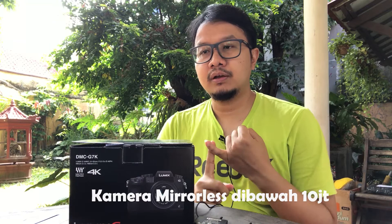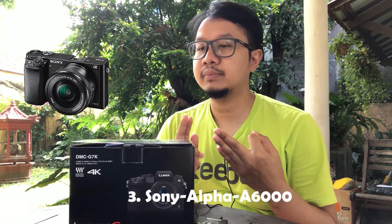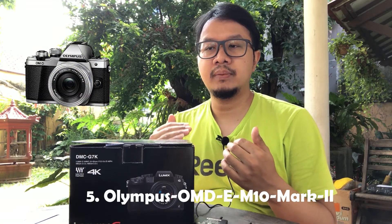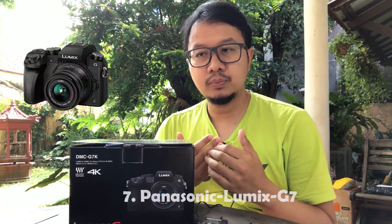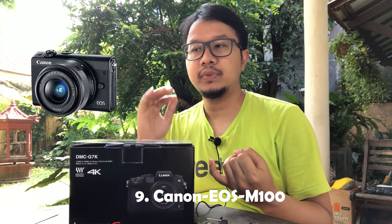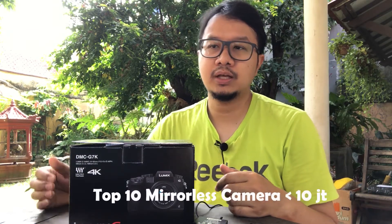Based on data, the best mirrorless cameras under 10 million rupiah are: first, Fujifilm X-A5; second, Fujifilm X-T100; third, Sony Alpha A6000; fourth, Sony Alpha A5100; fifth, Olympus OM-D E-M10 Mark II; sixth, Olympus Pen E-PL7; seventh, Panasonic Lumix G7; eighth, Panasonic Lumix GX85; ninth, Canon EOS M10/M100; and tenth, Xiaomi Yi M1. That's the top 10 mirrorless cameras under 10 million rupiah. Now let's look at the Lumix G7.